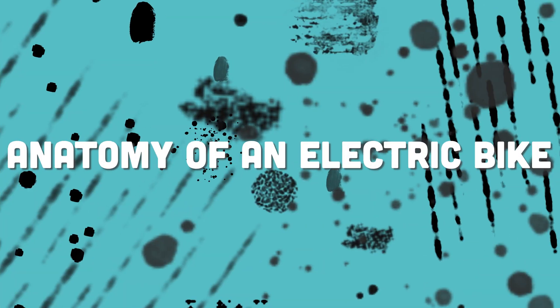There are plenty of videos out on YouTube that explain the anatomy of an acoustic bicycle. But today, we're going to go over what makes an electric bicycle an electric bike. That's right, we're talking about the anatomy of an electric bike.